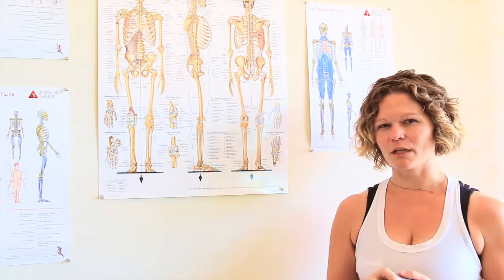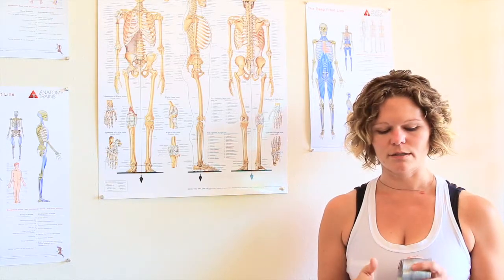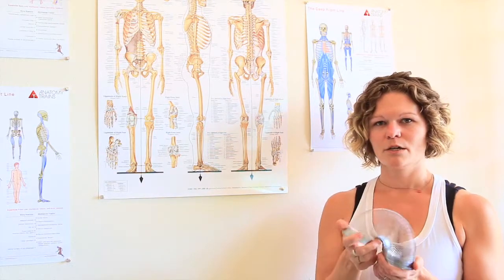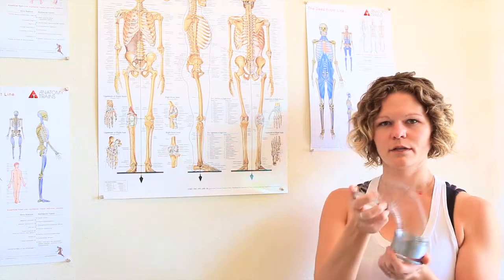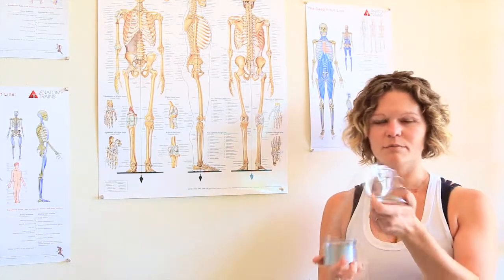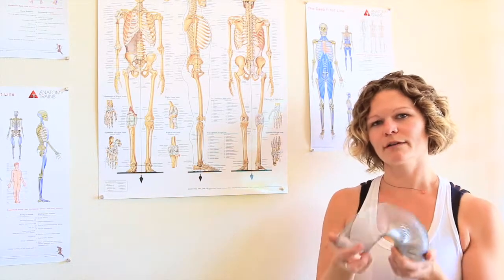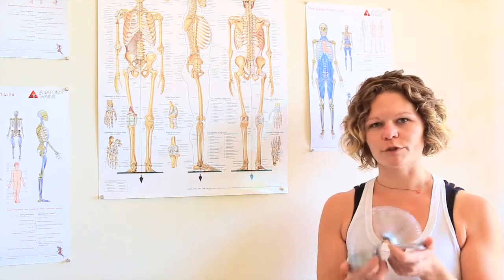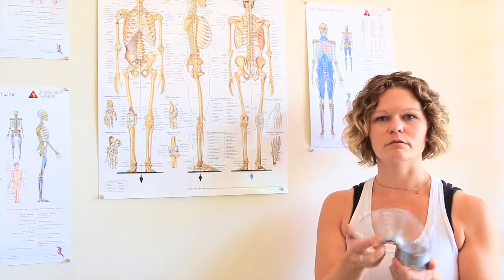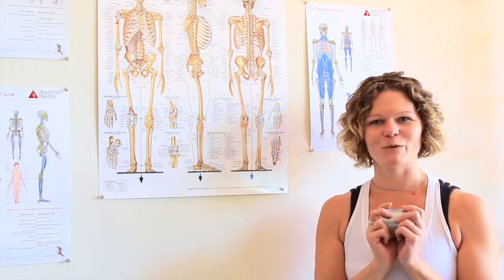Another way of thinking about it — at least how it feels most helpful to me — is like a slinky. As I'm moving, the ground is pushing back up into me with every single step. If I do that, I feel like I'm tapping much more into my breath and my body more fluidly moves forward, rather than feeling like I'm bracing with every single step. Thanks for watching.